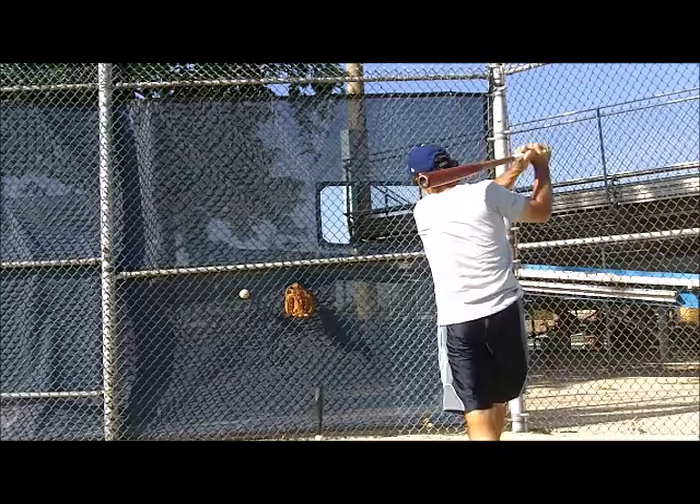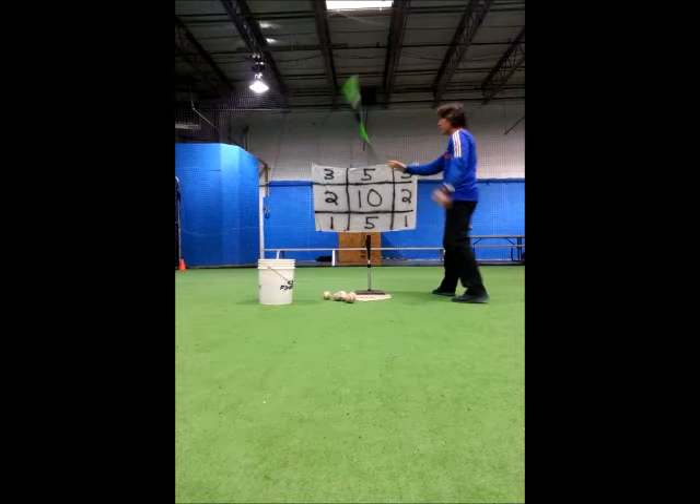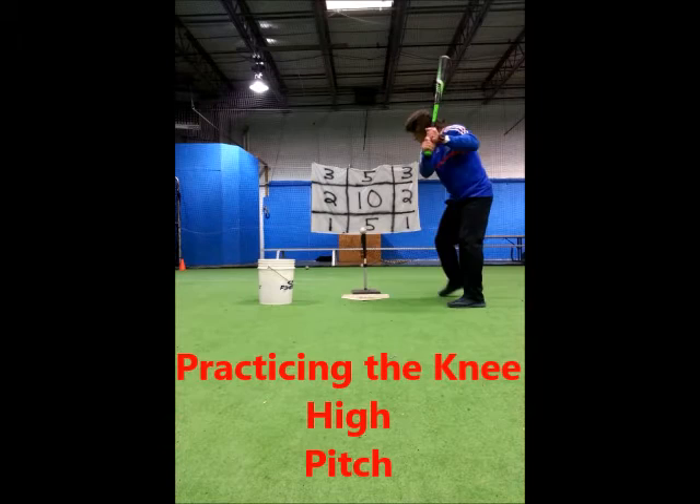The target should hang so that players are rewarded for line drives, the usual hitting goal. With the numbered target, players can try for high scores and can compete against others or themselves.